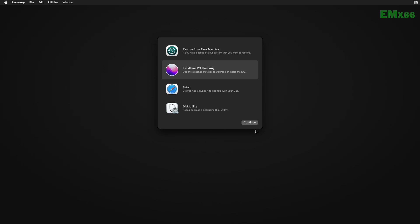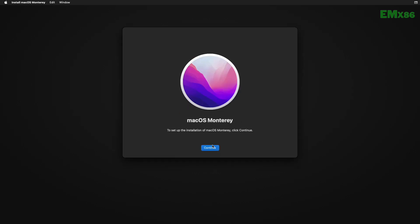And now, select Install or Reinstall macOS Monterey and click on Continue. If clicking on Continue doesn't work, quit Install macOS and continue with it again, and proceed with the installer.